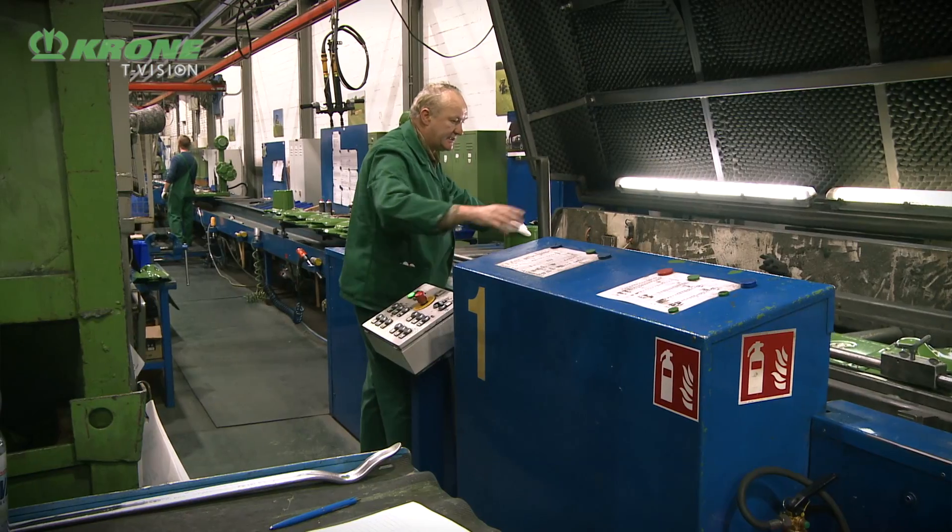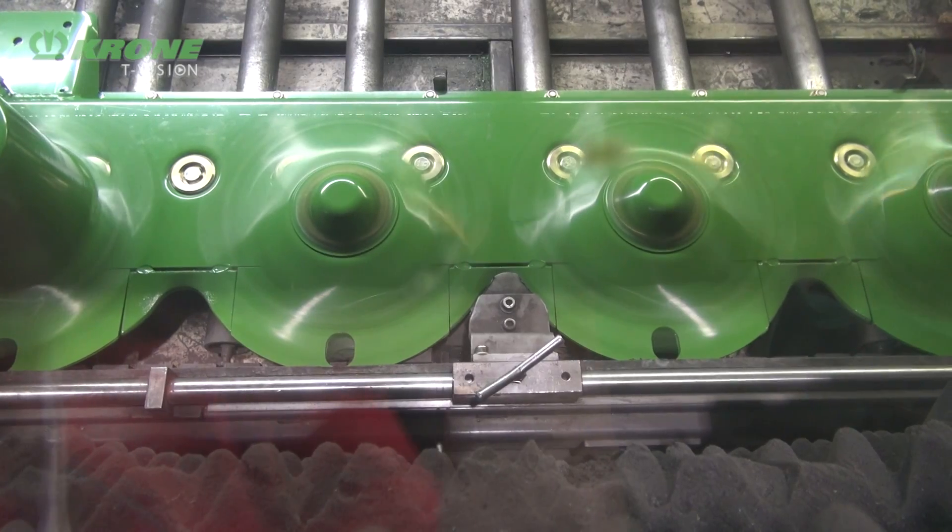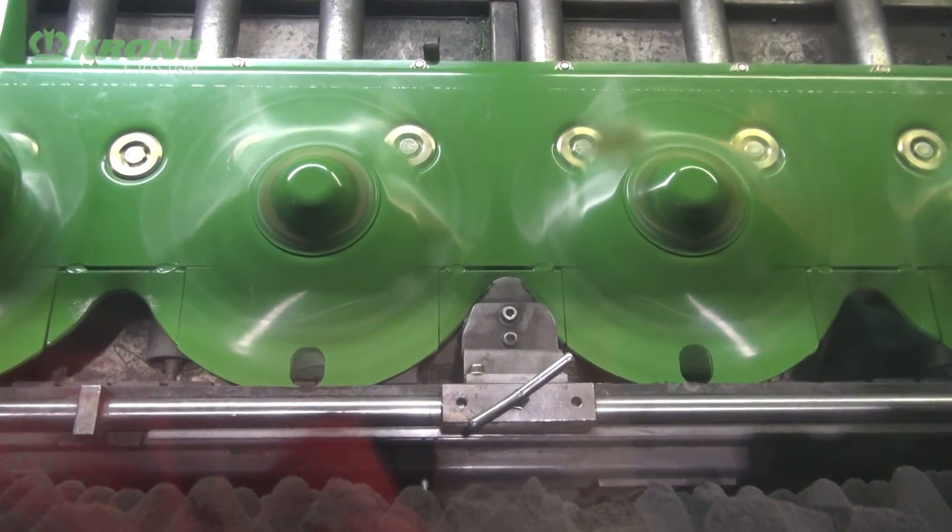Quality control is an important part of the mower assembly. Here we have a test station which will run the mower bed up to full speed for seven minutes.